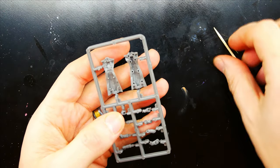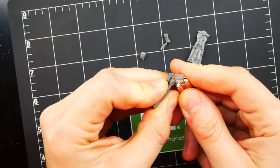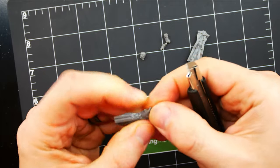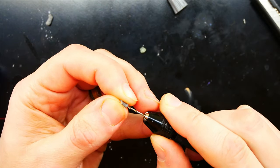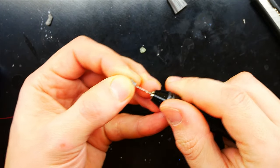Luckily, his body is hollow, so drilling is not required. However, his arm and feet are solid. These parts are too small for the handy drill, so instead we have to use our twist drill to make the holes. I use a 1mm drill bit, as it's about the right size for the LED wires to fit through.